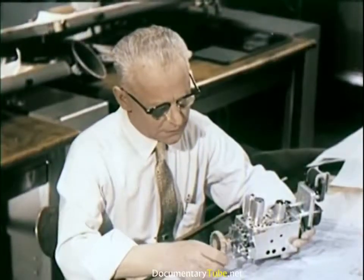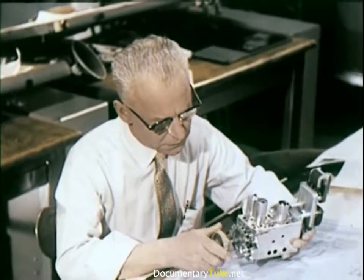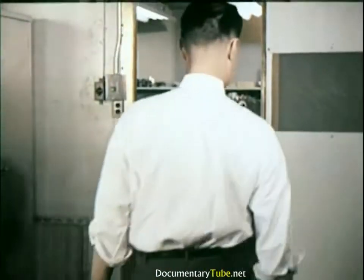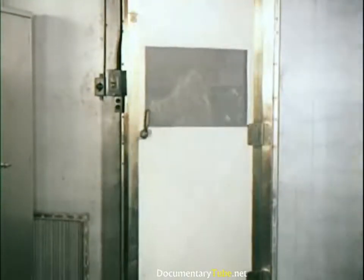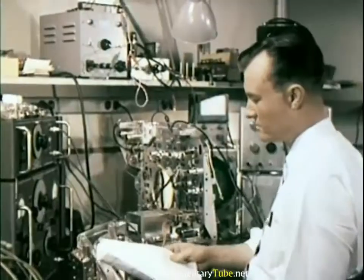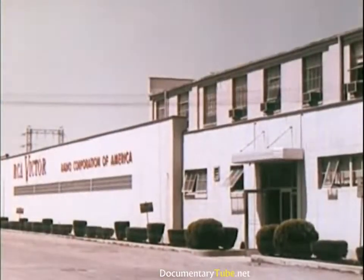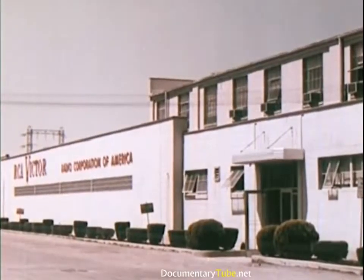While basic electrical components are being designed and tested, tuners are being developed and improved upon in a special laboratory. Much of this highly specialized work takes place inside individual cages designed to screen out electrical interference. The operating characteristics of prototype tuners are evaluated in plants such as Monticello, where craftsmanship and precision are also important aspects of quality production.